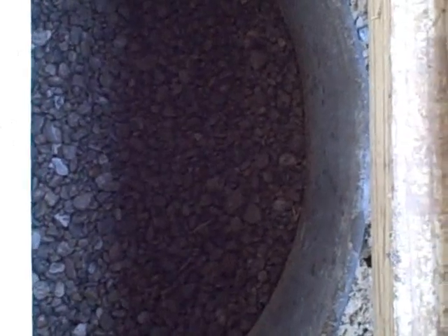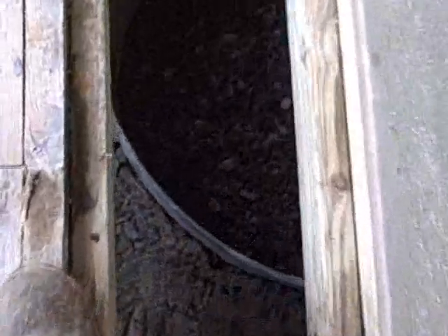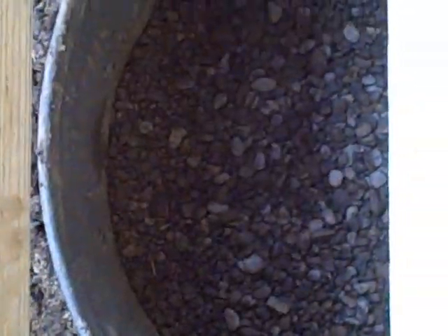Then we fill it in with gravel, cover the pipe, and we'll move back through everything.